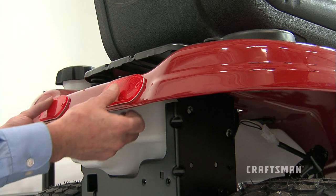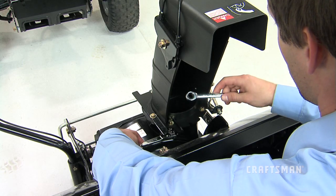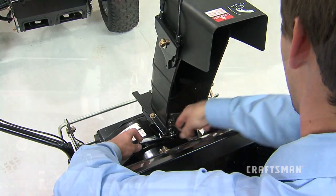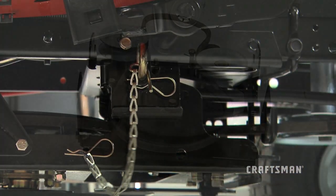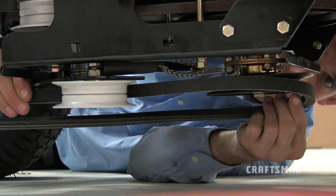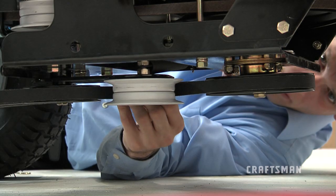Now, let's take the following steps to prepare to use the snow thrower. First, make sure that all assembly instructions have been completed and that all bolts and nuts have been properly tightened. Make sure the correct drive belt was installed. Make sure the drive belt and auger belt are routed properly around the pulleys and inside the belt keepers.